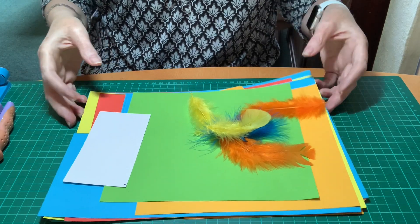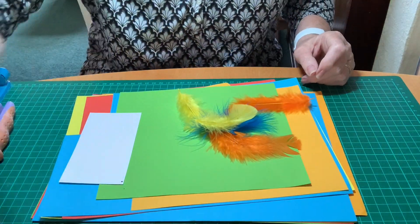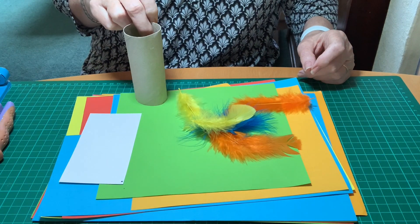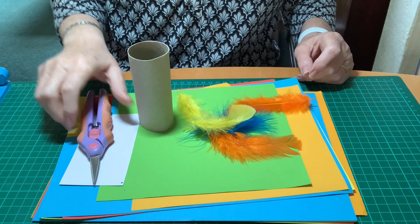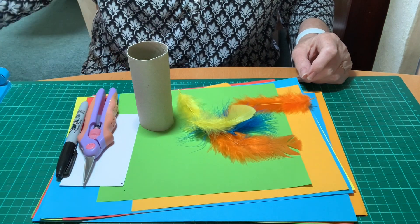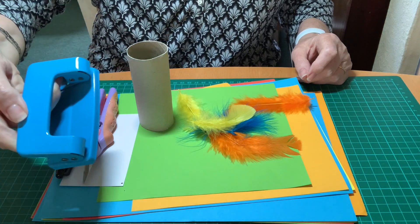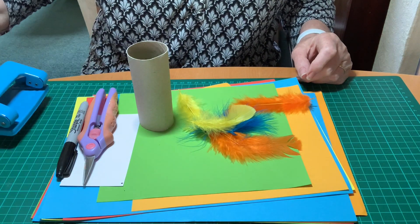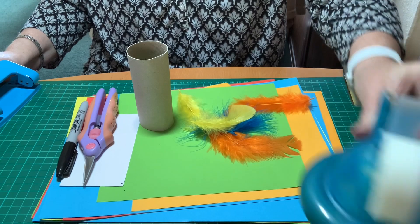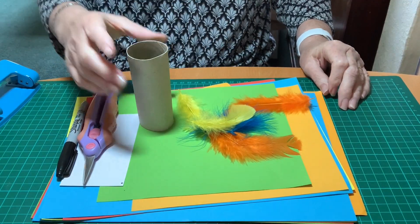So we're starting with a variety of coloured papers, a toilet roll — an empty toilet roll — some scissors, marker pen, a glue stick, a hole punch with the bottom taken off so you can see where you're punching your hole, some sellotape, and some brightly coloured feathers.